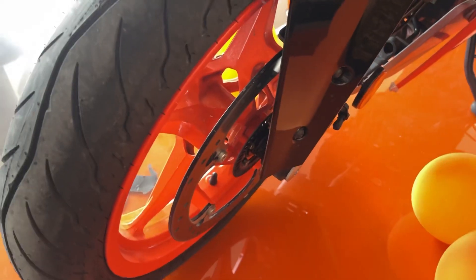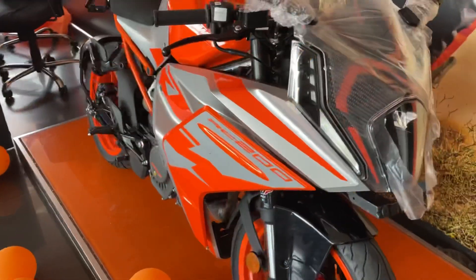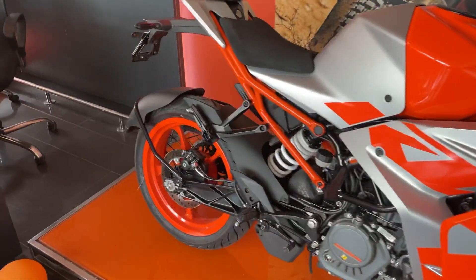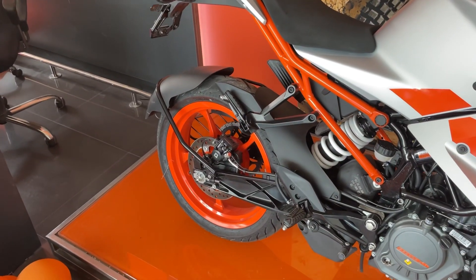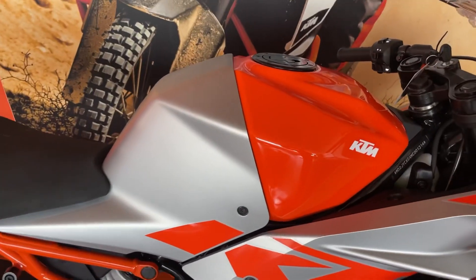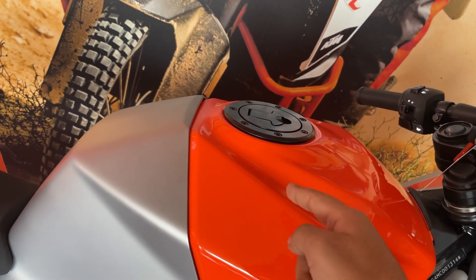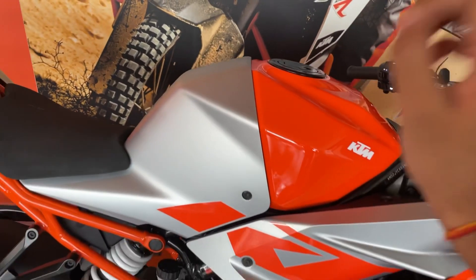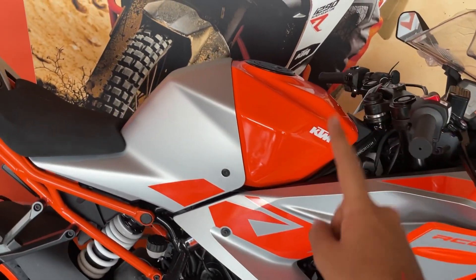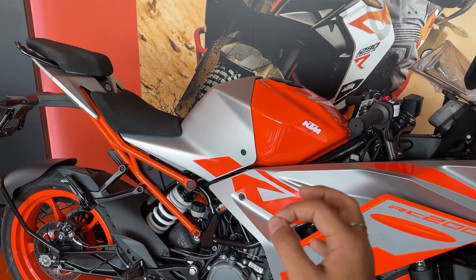The front disc brake is 320mm. This bike now has dual channel ABS with supermoto mode, meaning you can turn the rear wheel ABS on or off on your own. Here is a very big change — the fuel tank is 13.7 litres, and now it is metal. I am really happy with this specific thing.